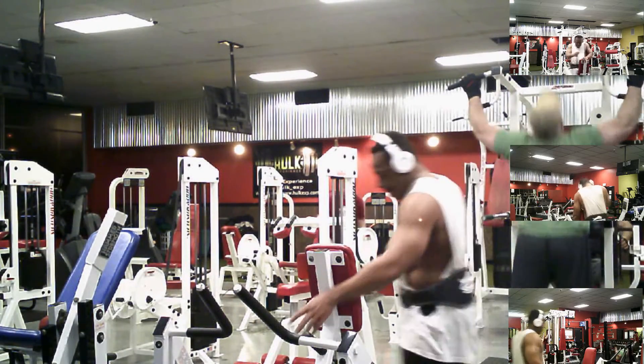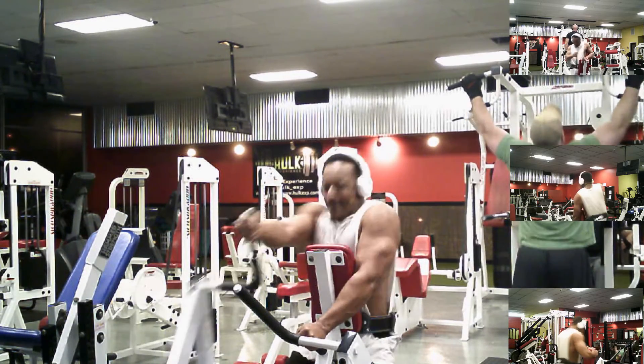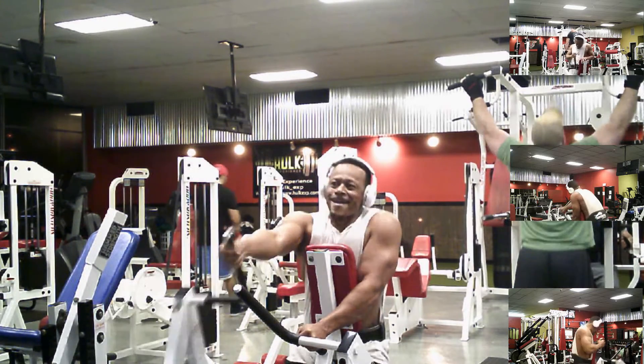A little isolation work. I'm going to do some rows — I've got four plates on, two on each side. Love this movement, let's go.